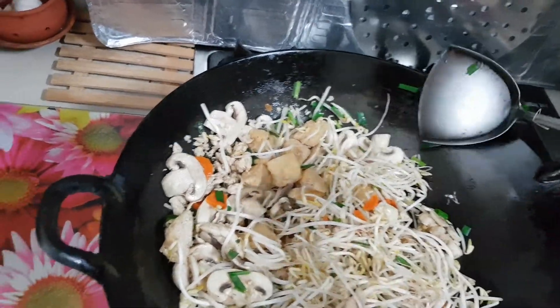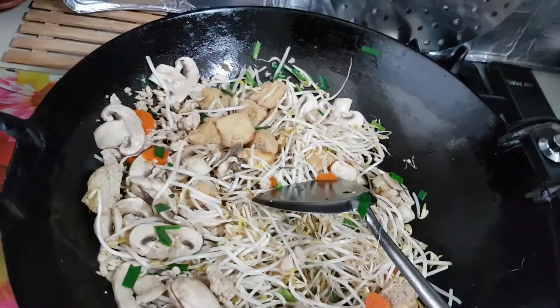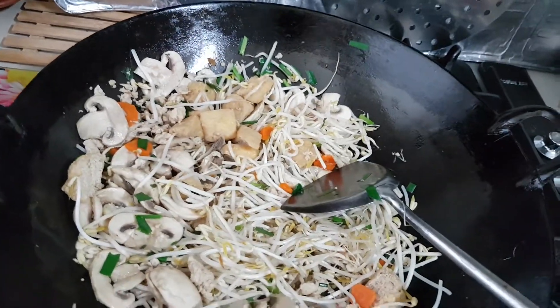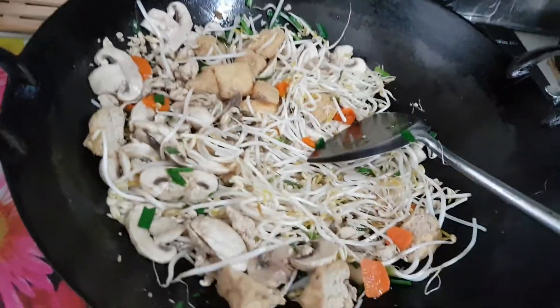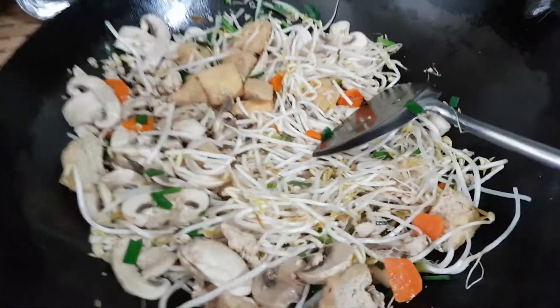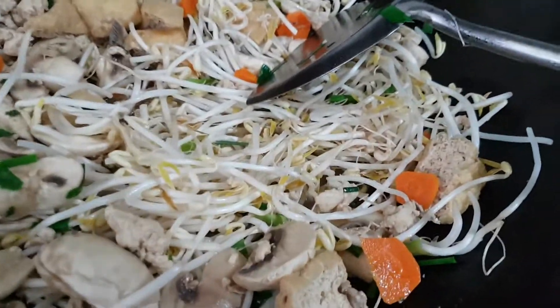Don't overcook everything. Please taste and see whether you need seasoning. Seasoning will be like salt and pepper — but I'm not going to add pepper — or fish sauce, or soy sauce, or magic sauce, or raw sauce. All this can be used.